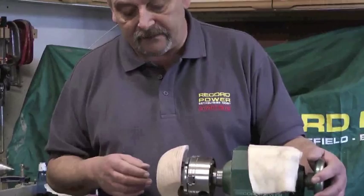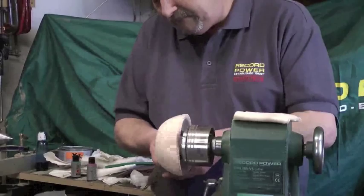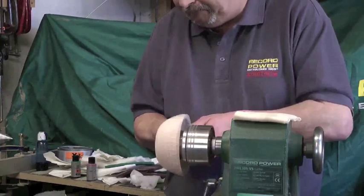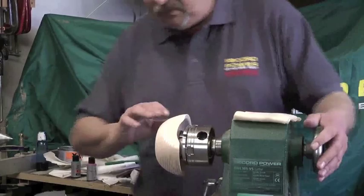I've sanded this wood, but I want to lift the grain. To lift the grain I take a brass brush and I'm tearing that grain — opening it up, the soft bits of the grain. And there I've torn that grain open. Don't use a wire brush for this because that would scratch the wood.